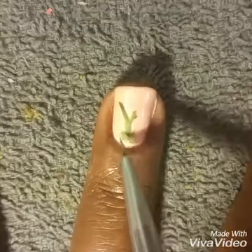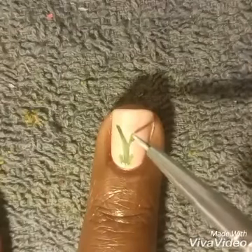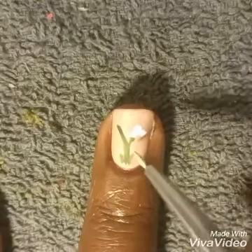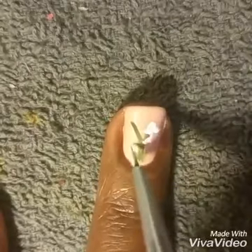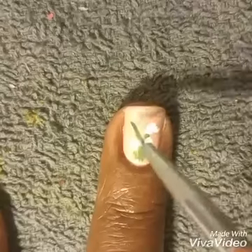First starting off with some green stems and then highlighting it with a lighter green. Now with a nice small detail brush, I'm going to make the little bell-shaped flowers for the Lily of the Valley, which is the official flower of May.